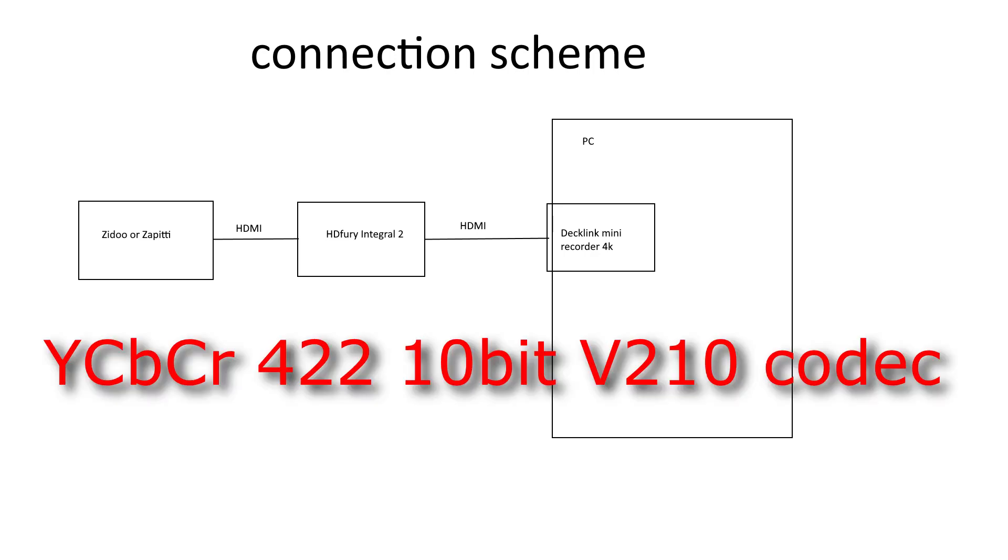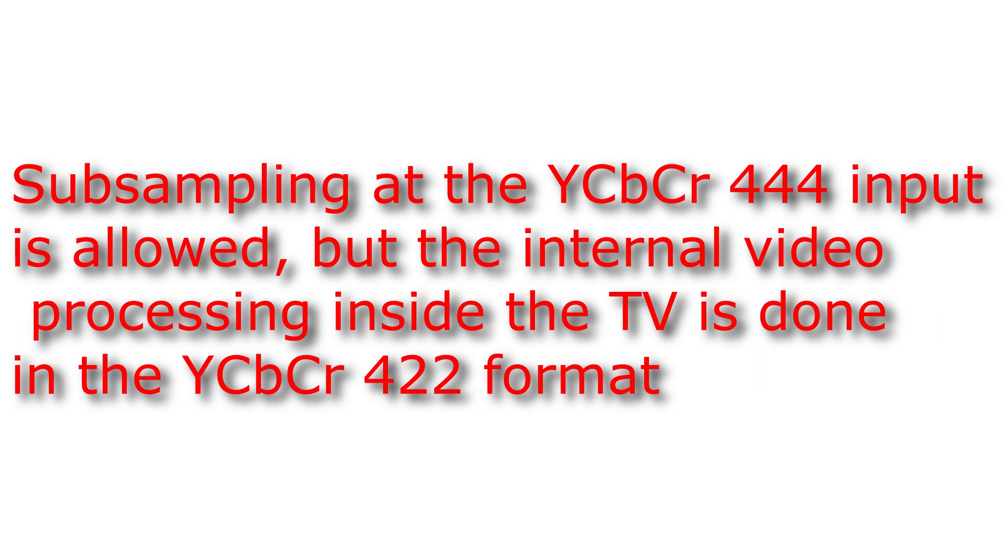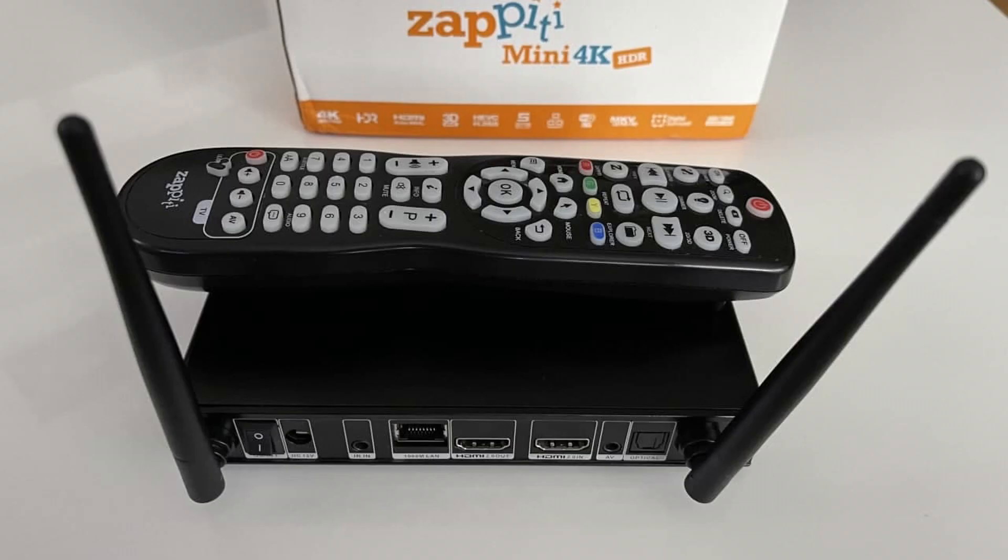The capture was done in 4:2:2 10-bit mode to an uncompressed file in the V210 codec. Why 4:2:2 and not 4:4:4 subsampling? First, the capture card doesn't allow capturing in 4:4:4, and second, your TV has the same 4:2:2 subsampling on the HDMI input in YCbCr mode when you connect a media player to watch video. You can only get 4:4:4 on your TV if you switch the HDMI input to PC mode, but this mode disables almost all video processing on your TV, so you wouldn't use it to watch video.